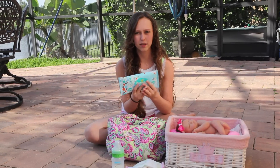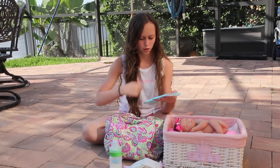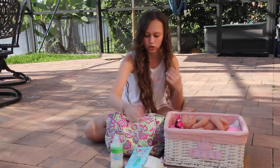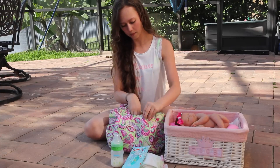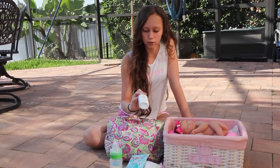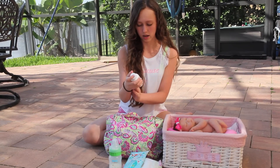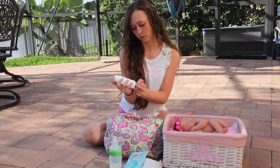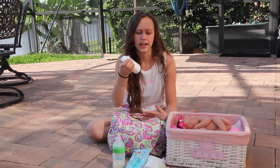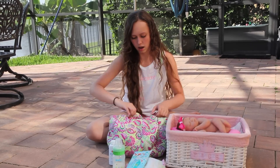And then I have this 20-count wipe pack. I've been using these — they're good for on the go because it's a small little pack. Next thing I have in here is this little travel size powder. It's a four ounce bottle, which is really cute. So I use this so I don't have to take those big bottles. That's all in that pocket.